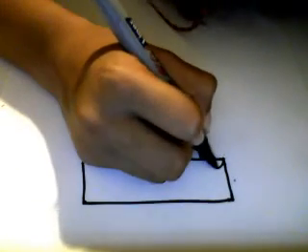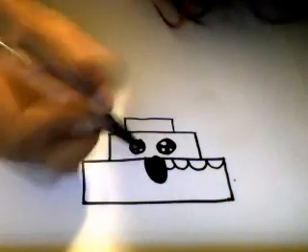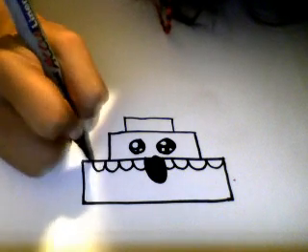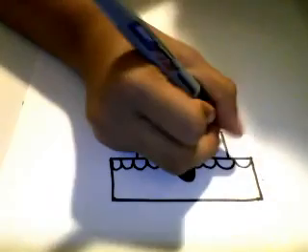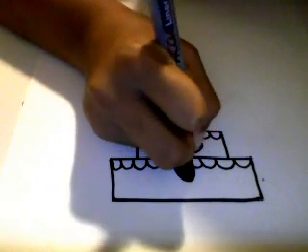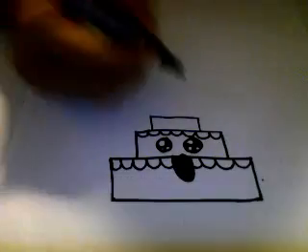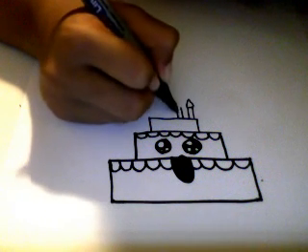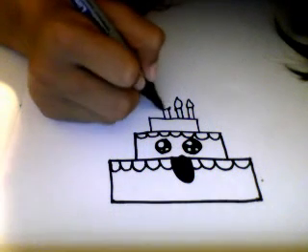So next on my kawaii birthday cake, I'm going to make a semicircle. And then I'm going to make a smaller semicircle appear — like that. And then at the top you can make little candles. Put as many candles as you want.